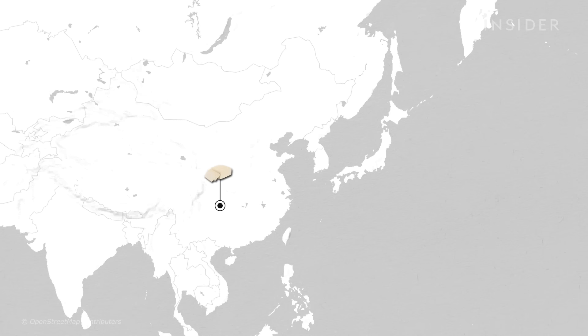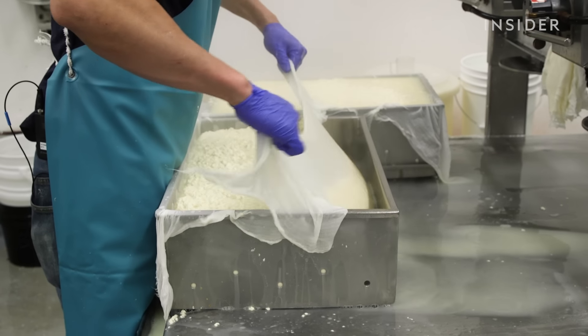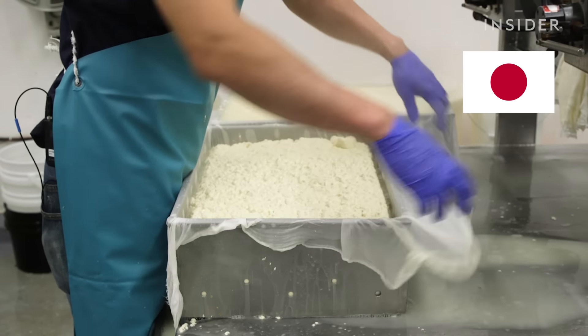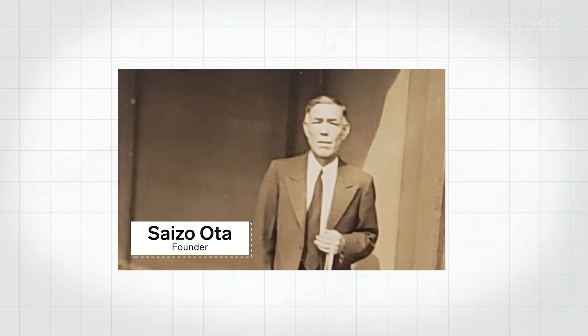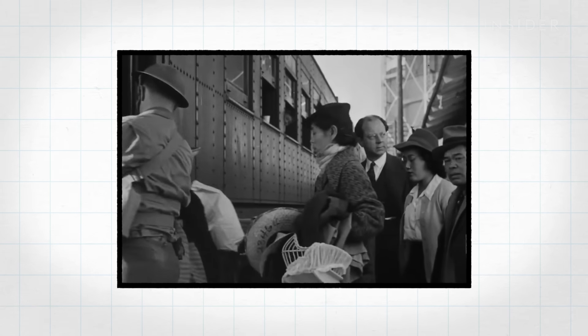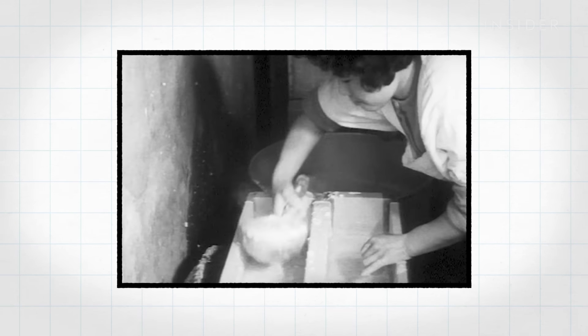Although tofu originates from China, using nigari to coagulate is uniquely Japanese. Oda's recipe and hand molding techniques come from Japan and date back to the founding of the company. Oda Tofu started in 1911 — Saizo Oda immigrated to Portland from Okayama, Japan. Shortly after, Saizo and his wife Sheena opened a tofu shop using the same three ingredients Jason uses today.